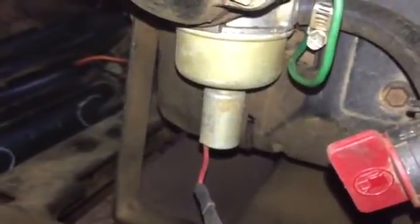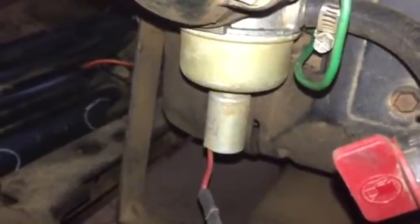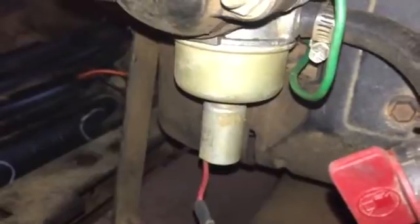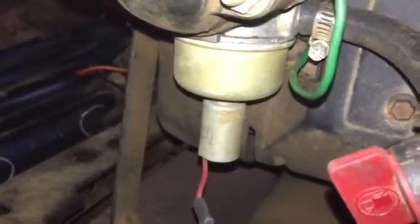This specific carburetor here has an electronic valve on the bottom of the bowl, but oftentimes they will fail too. They have a little seal on the end of the plunger that a lot of times will get hard and won't create a seal anymore.